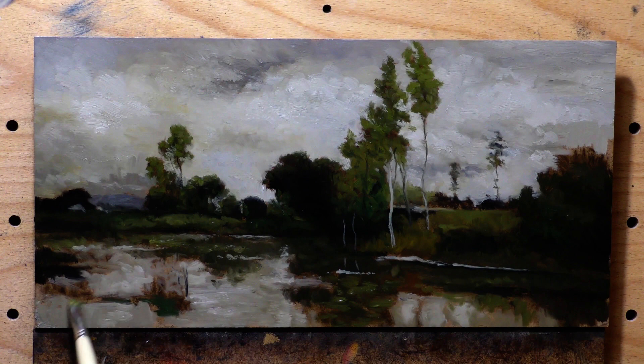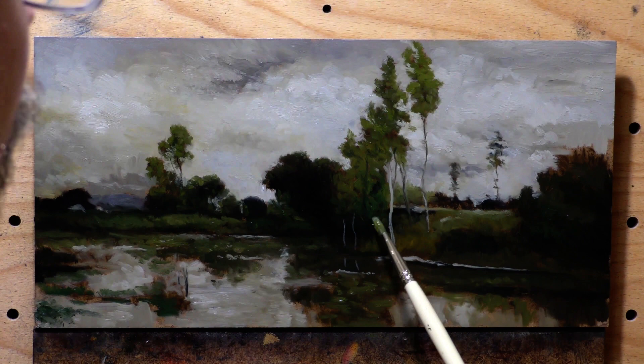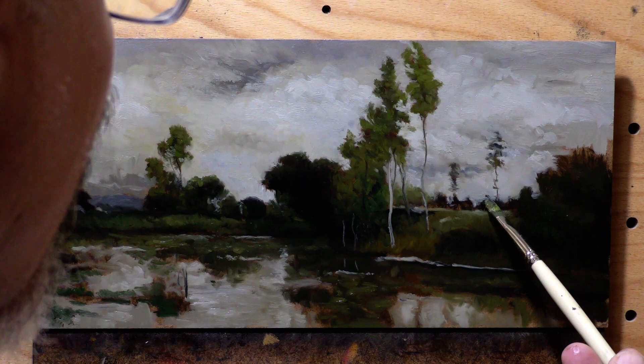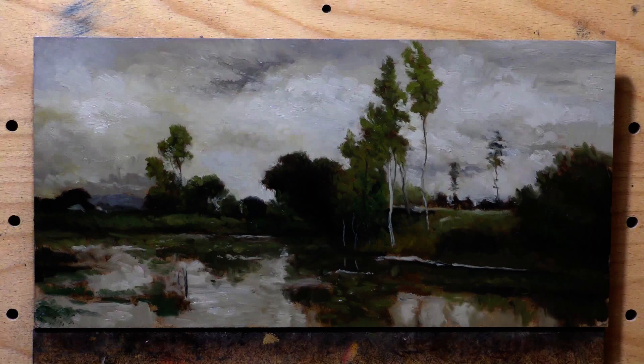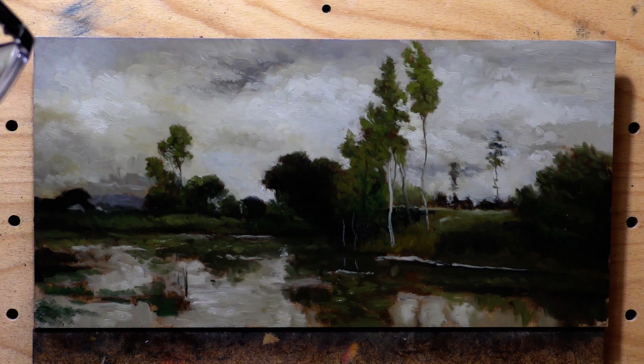We're kind of getting close to the end here. So two studies this week — you got the NS one that's percolating, that night scene. I think it's doing pretty well. I put up what I paint, you know, and some people are waiting for something else, but either way I'd like to share. I'd like to get the work out to the peeps here.